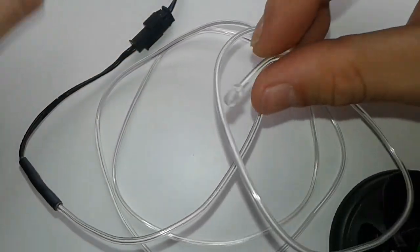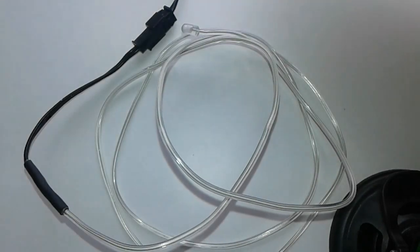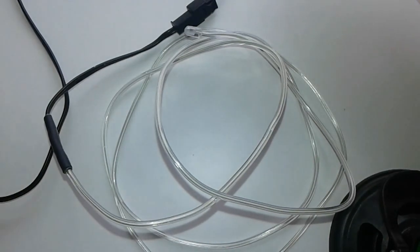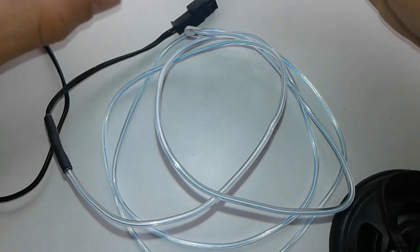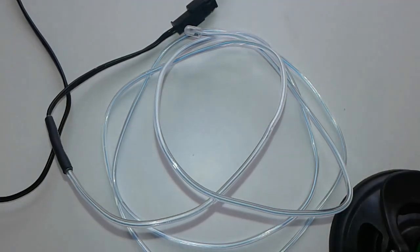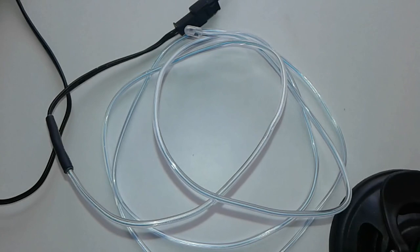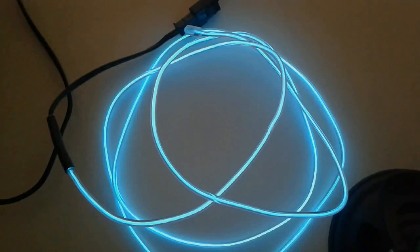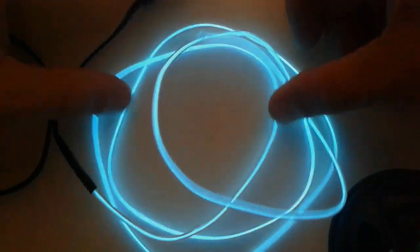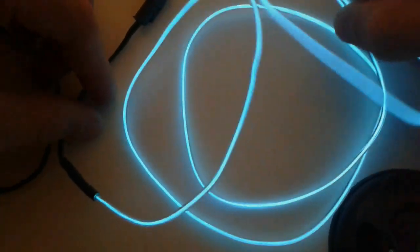We're gonna find the power bank, turn it on, and insert it. The thing is making a small hum as you can see. Let's try to test it in dim conditions to see how it lights up — what color it is. With the shades on the window, it's quite visible.